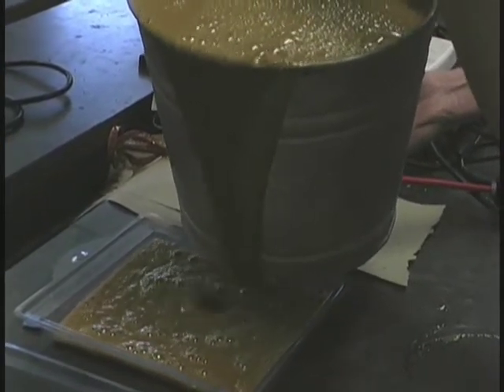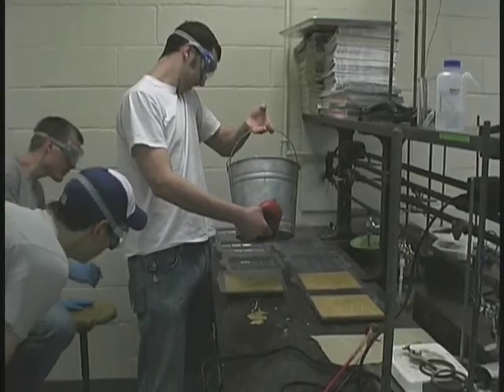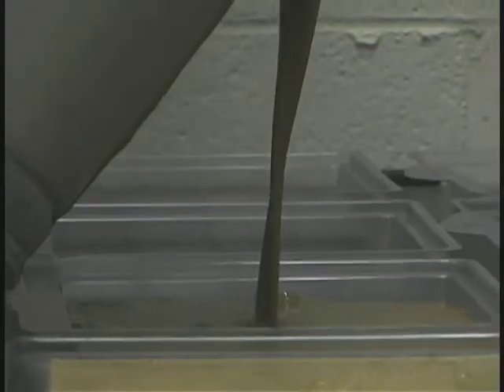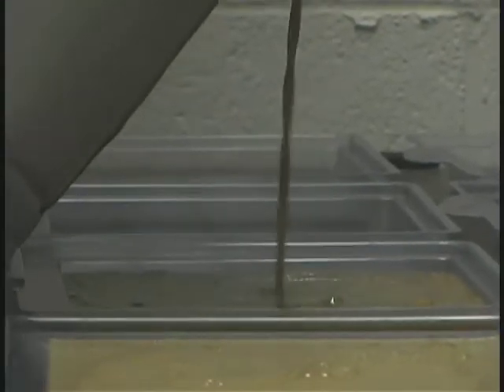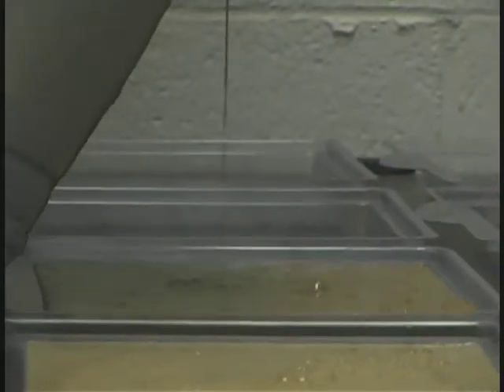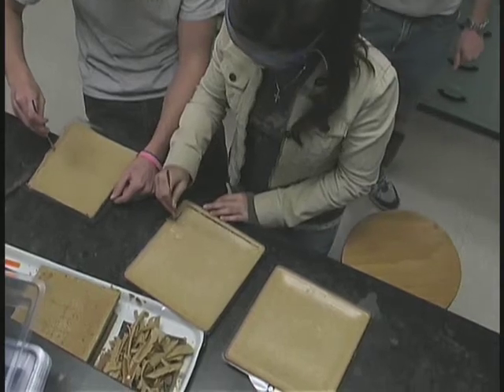Once the molds had been filled, they were allowed to sit undisturbed for about a week so that they would continue their saponification and begin to lose some of the extra water in them and take on a new consistency. Now, instead of being creamy, they have the consistency of cold butter.